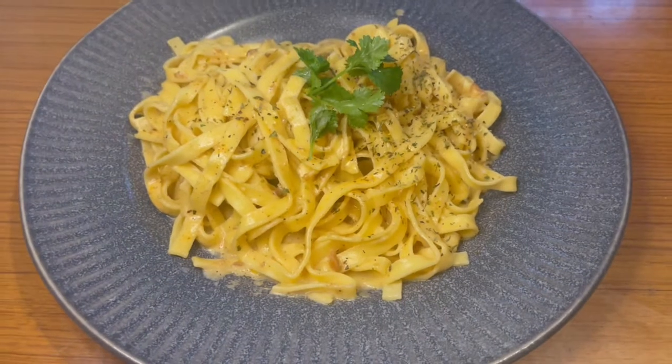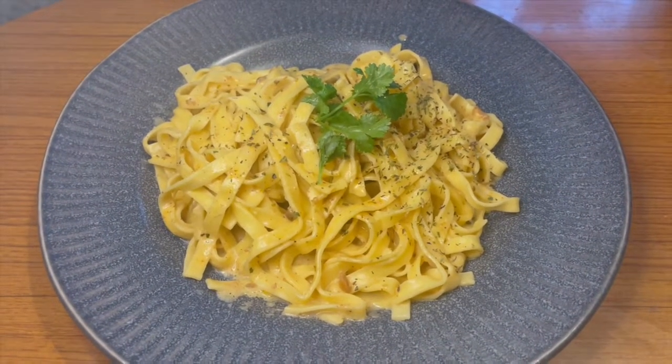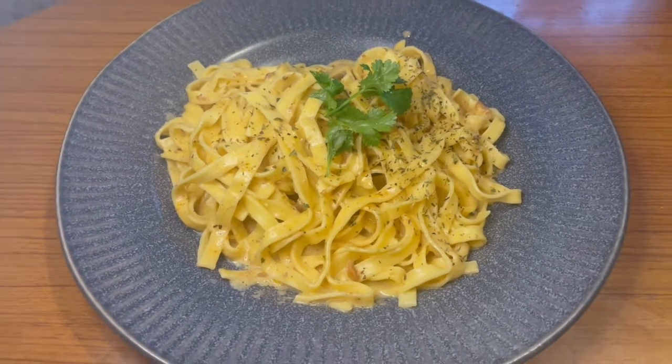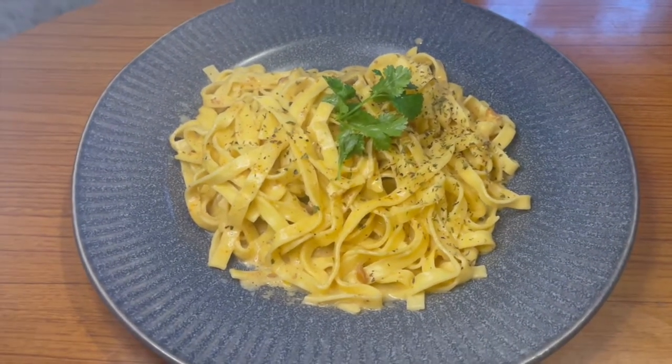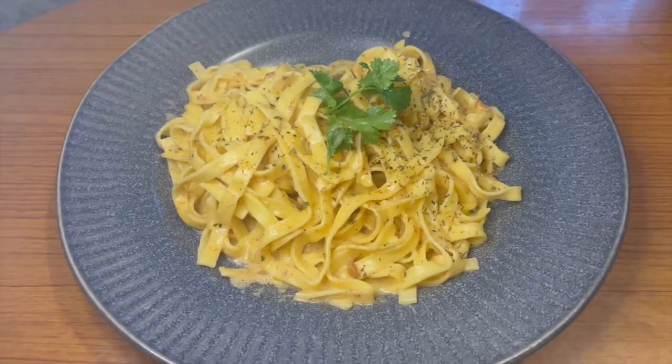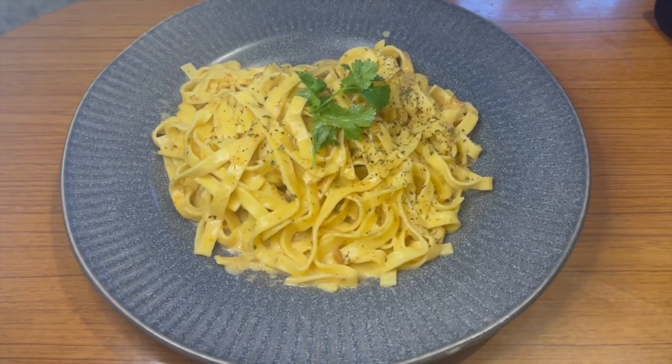And that is it — the creamy fettuccine alfredo is done! Last time I made this I served it with fried chicken, but this time I'm just serving the pasta by itself because it's so delicious. I've garnished it with a bit of coriander on top just for the video. Make sure you try this recipe out and let me know what you think in the comments. Give this video a big thumbs up if you enjoyed it, don't forget to subscribe, and I'll see you guys next video!